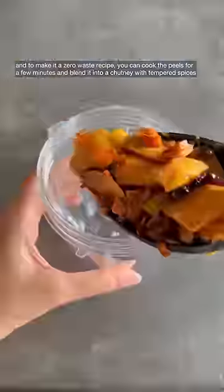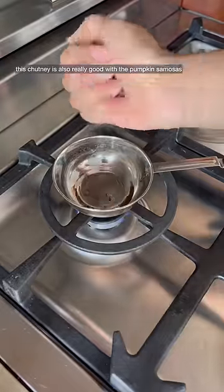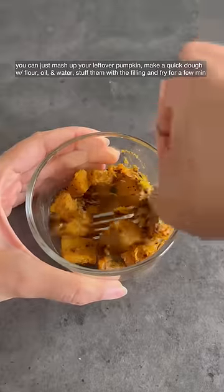To make it a zero-waste recipe, you can cook the peels for a few minutes and blend them into a chutney with tempered spices. This chutney is also really good with the pumpkin samosas.